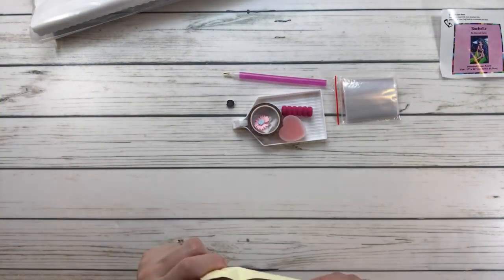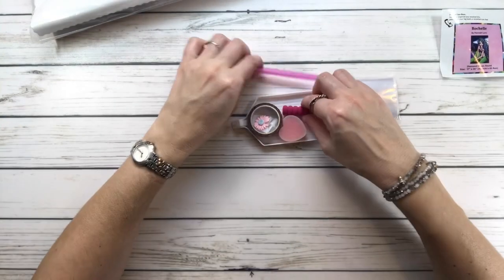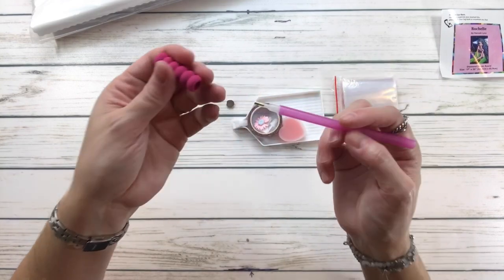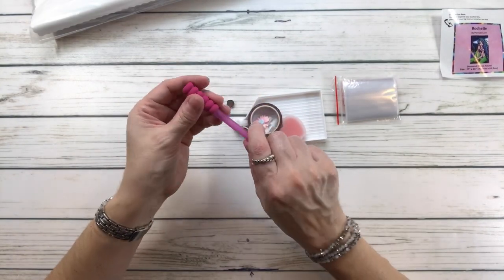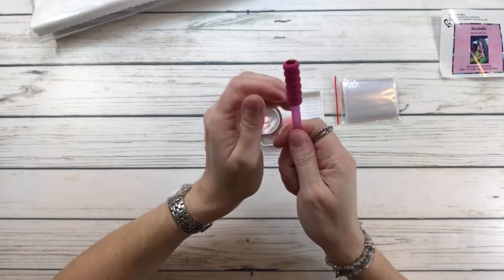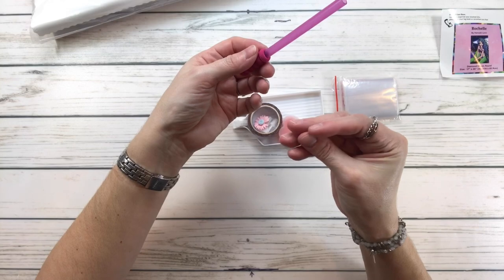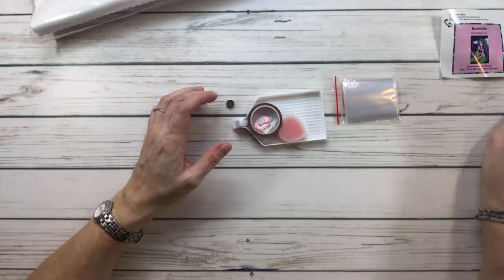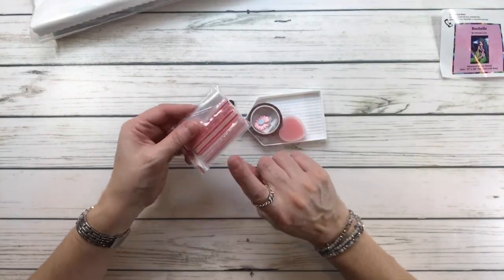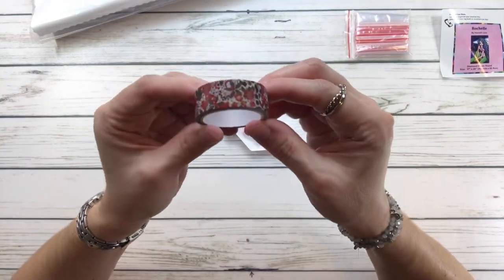This one has a pink diamond pen and it also has the pink comfort grip. It's supposed to go in here, but I always have trouble putting it in. It's supposed to help with your hand and fingers, especially if you have arthritis. It also comes with resealable bags.